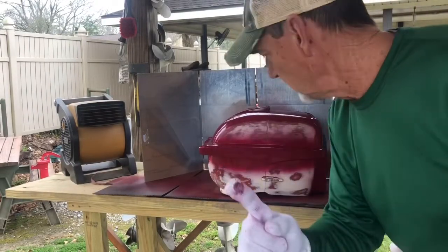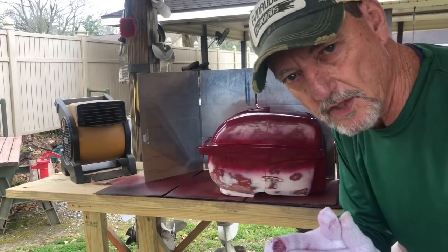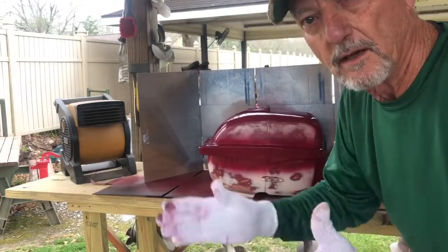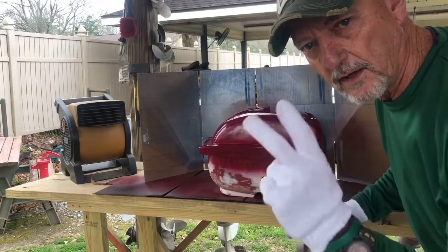That concludes the first coat. Remember, you want it real light — you almost want to be able to see through it so that first coat can really stick. Not too thick, so it has time to stick before you start applying more, thicker paint. 24-hour drying and sanding, and then the second coat.